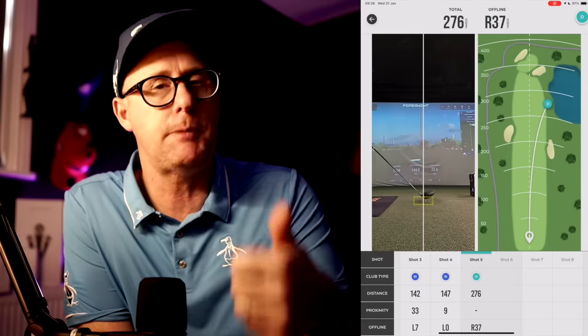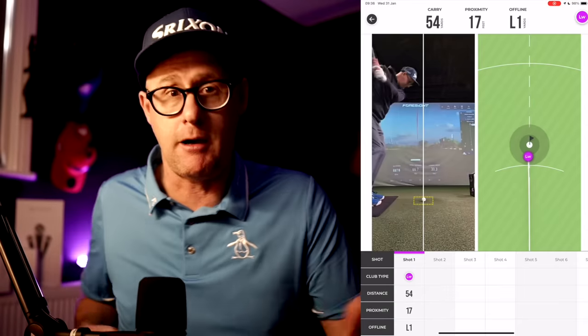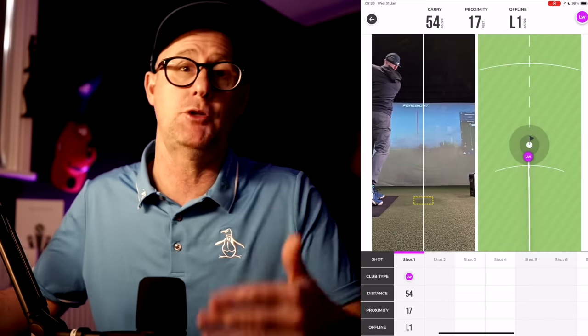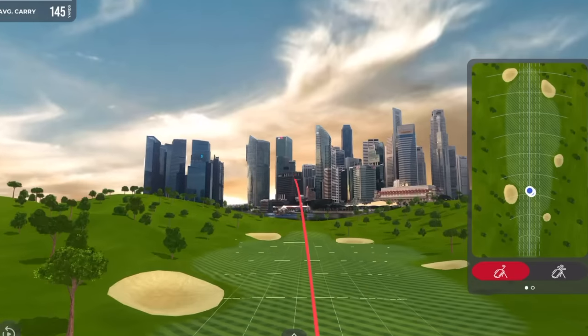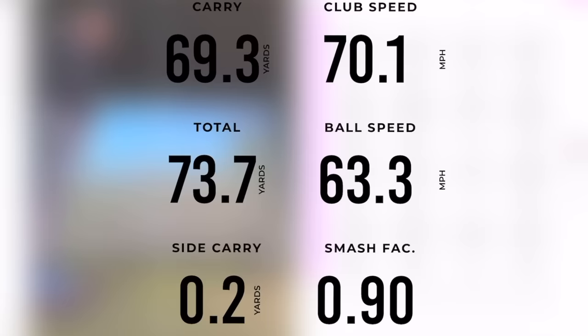It's going to show you spin rates with drivers and wedges, distance control to dial in your iron shots, and help you max out distance with each club. There's another feature: it captures swing speed even when you're not hitting a ball, so if you're using a speed protocol — like the Stack system — it will measure how fast you're moving the stick through impact. I think that's a really killer use.